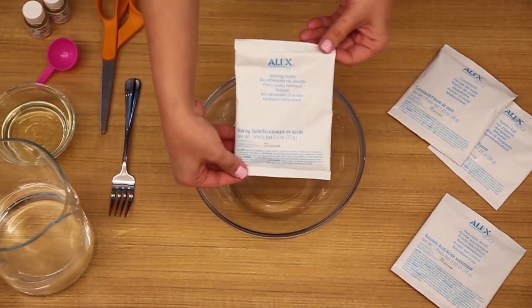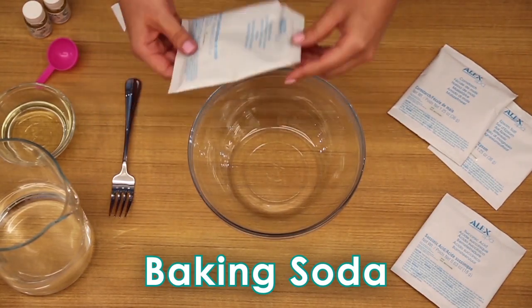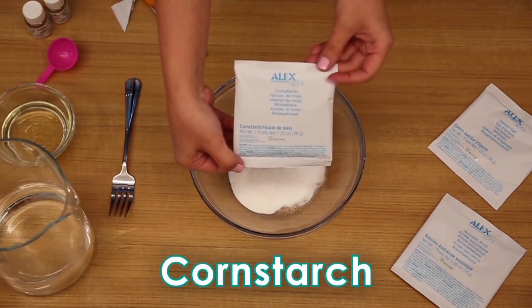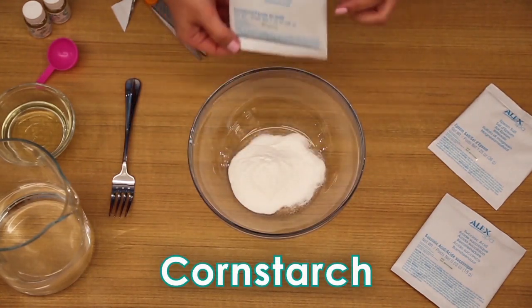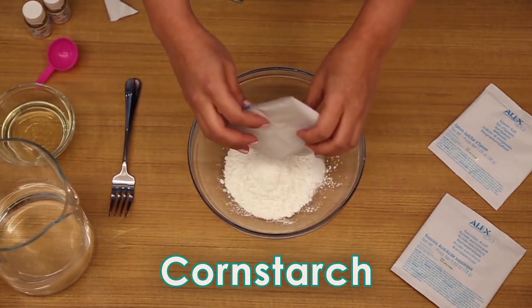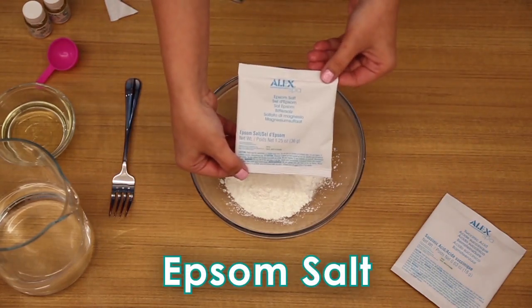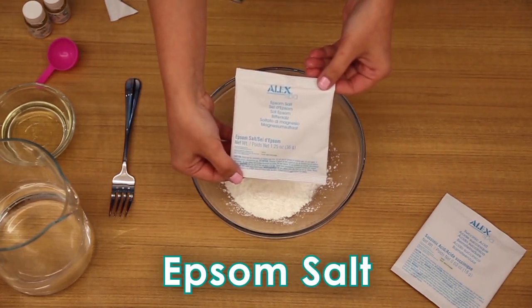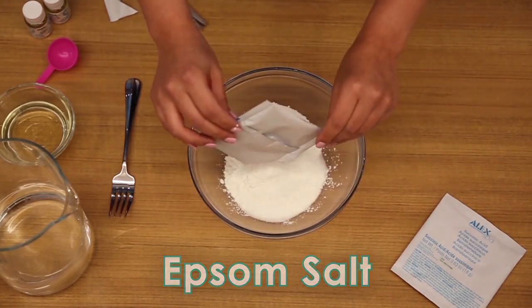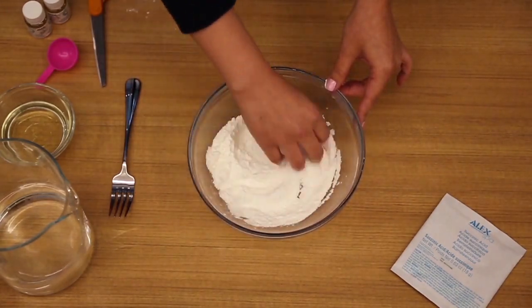Mix one bag each of baking soda, cornstarch, and epsom salt into a bowl. Stir this mixture well with a fork or your hands.